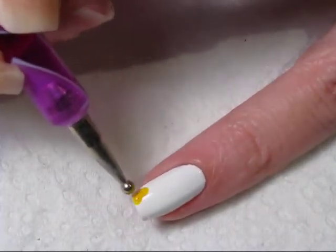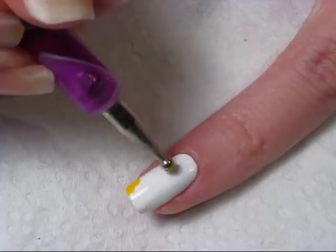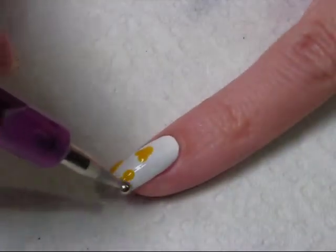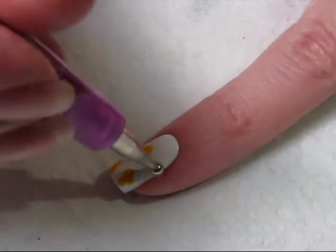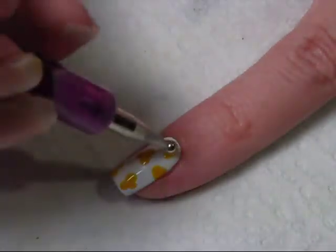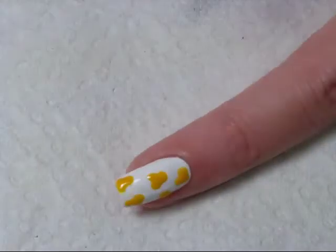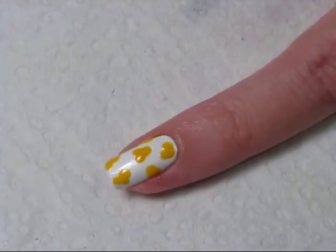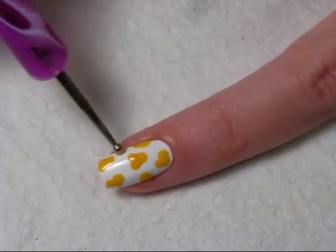For the popcorn nails you're going to need a dotting tool and either two or three shades of yellow polish. Using your dotting tool and your darker polish, do three dots together to create the popcorn shape, and just fill your nail with as many of the popcorn pieces as you want. You can then go back with a smaller dotting tool and one of your other shades of yellow and fill in between with smaller pieces of popcorn.